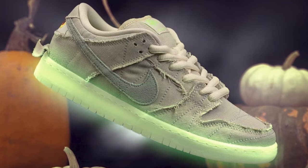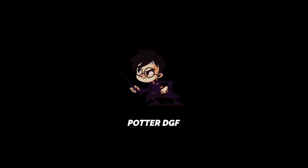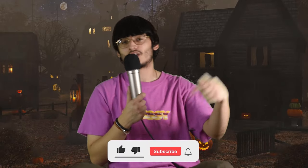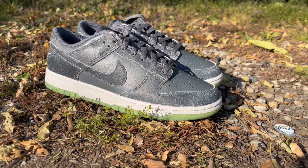Today we're going to take a look at the brand new Halloween 2022 release, the Nike Dunk Low Cauldrons. I personally like these better than last year's release — controversial opinion, I know. I go by Potter DGF and this is my channel, where we talk about all things fashion and footwear.